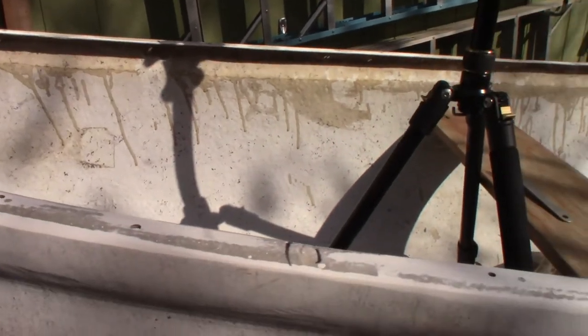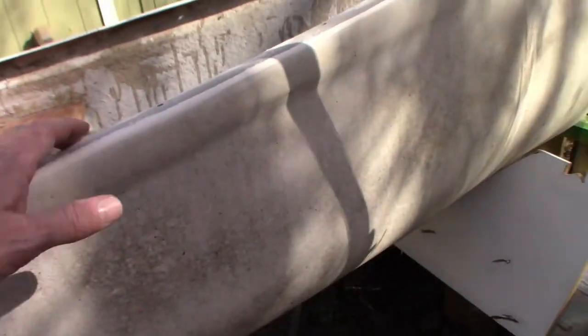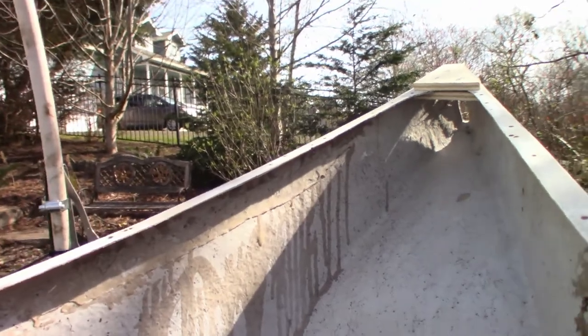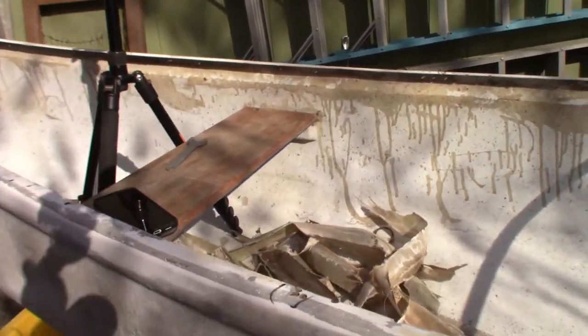I went along and marked all the spots where there are cracks on the edges of the gunnels. I have to make sure I reinforce those and repair those properly. I'm marking all the other spots I've got to fix, then I'm going to sand it down after I cut a few pieces of wood.